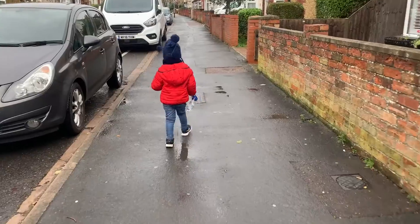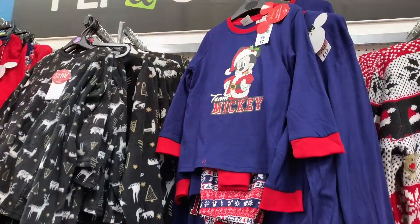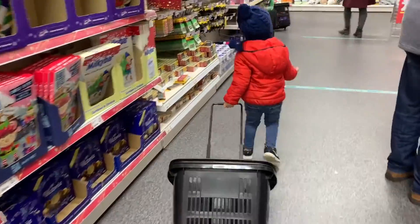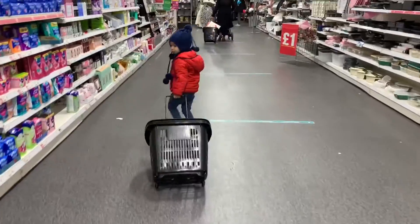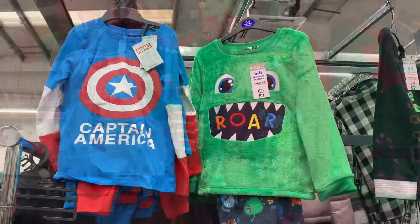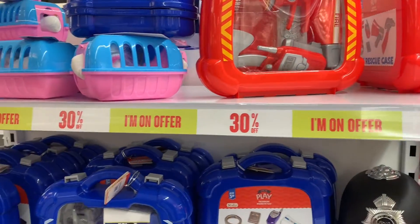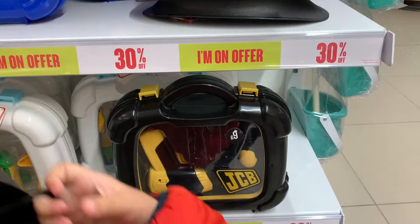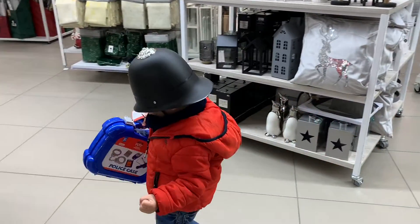Good morning guys! We're going to the town center. Alexander is going shopping. My son is with me, that's why — he's going to shop, so it would be come shop with my son. He loves shopping too. So anyway, let's try to find something new here. We're role-playing — Alexander is looking for bad guys because he's a policeman.